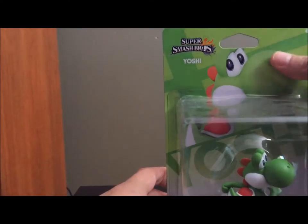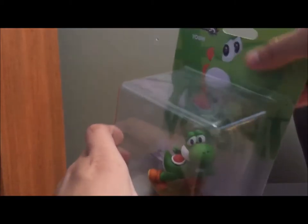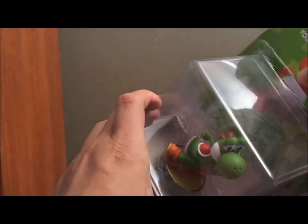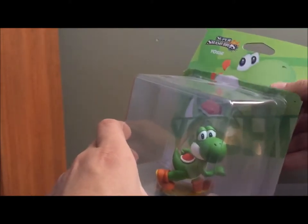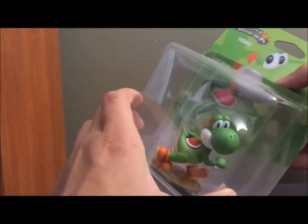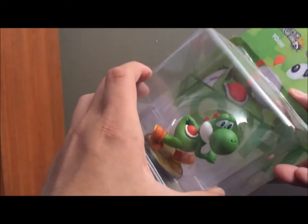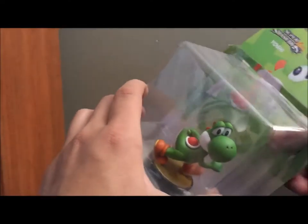Let's go ahead and start on Smash Yoshi. Yoshi is actually from — he was introduced in the first Mario game I ever played, Super Mario World, I believe. That was his first introduction. But I played that on Game Boy Advance, so yeah, me and Yoshi go back. He was one of my childhood characters. Still not my favorite character in the Mario universe — Waluigi amiibo please — but he's pretty cool.